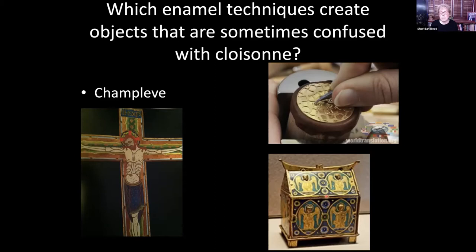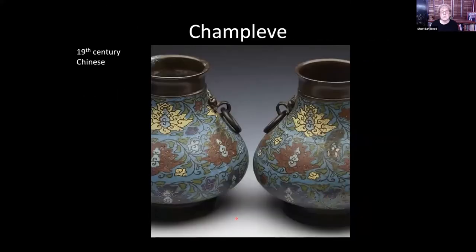Champlevé was a very common style in Europe in the Middle Ages. This is a 19th century Chinese pair of vases done in the champlevé style. Without looking at a lot of pieces, it's hard to tell immediately whether the lines you see are the metal surface with coloration below, or whether you have a solid surface with wires and colors on top.